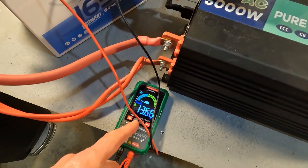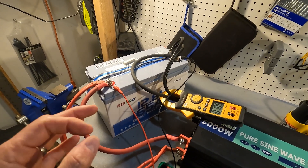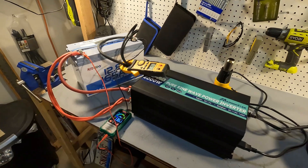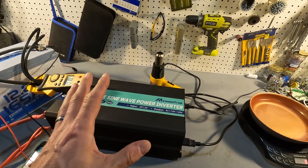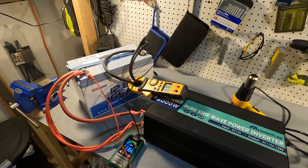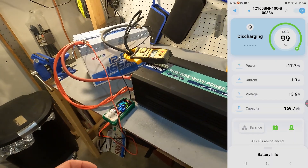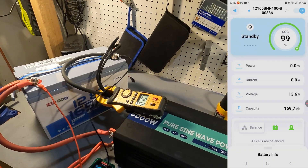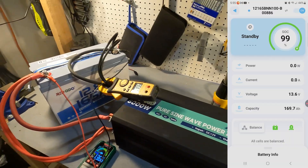I also have a voltmeter showing 13.66 and a 1000 watt heat gun. This battery can do 165 amps continuous discharge and charge. We're going to try to run right around 1900 watts continuous for five minutes — that's the heat gun plus the new wave induction cooktop set at 900 watts. Let me pull up the app first, since this is a smart battery. The app shows voltage at 13.6, matching the meter, and current fluctuating between zero and 1.3 amps at idle.